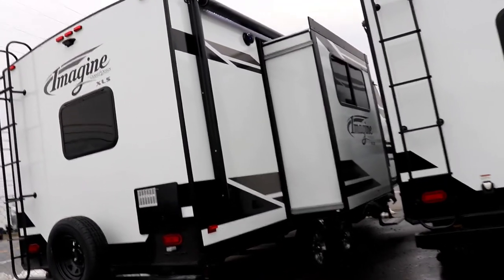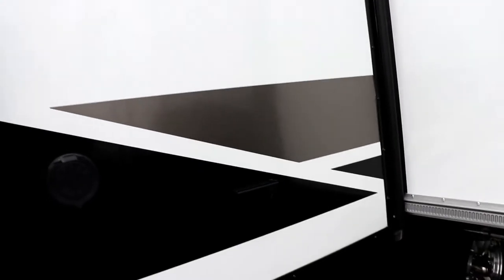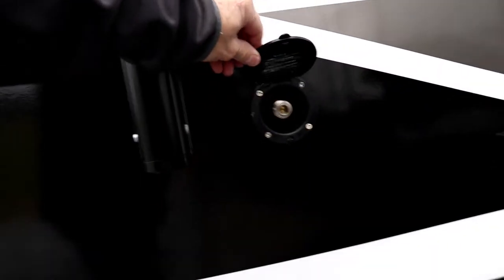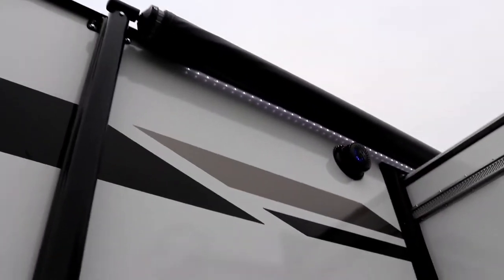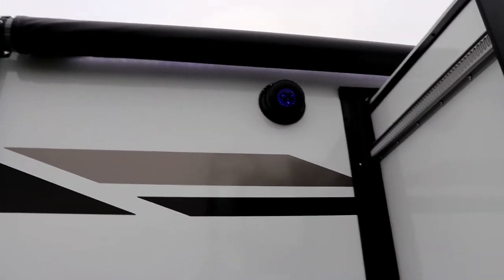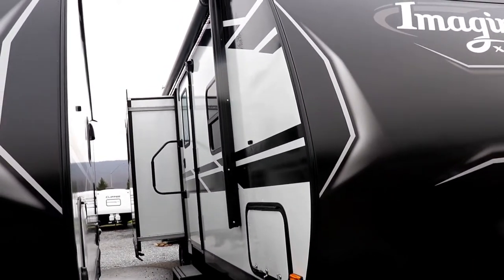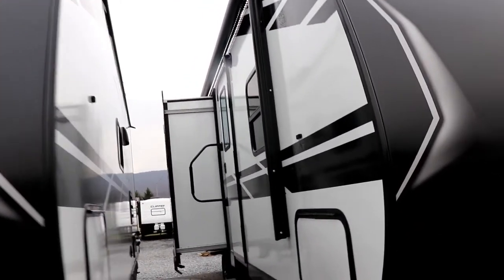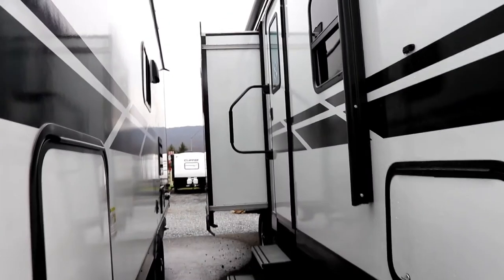On your door side, this is where your awning is — notice it comes back to almost the back of the camper. You're going to have a 110 outlet right here so you can hook up your electric skillets, mixer, or whatever you want. You also have a sprayer port over here so you can clean things off at your campsite. Notice how the awning has an LED light strip, outside stereo speakers, and a nice little blue accent light. Looking towards the front, you can see the awning clears plenty of the door, and you've got a big storage door up front with a grab handle to get in the coach.